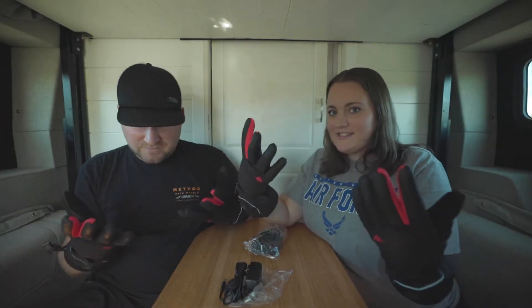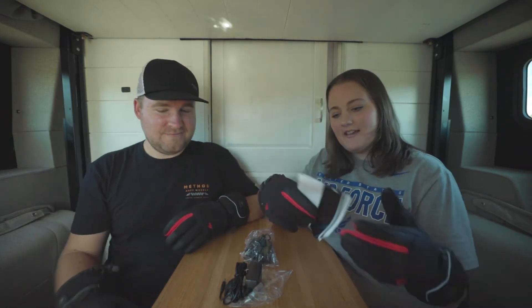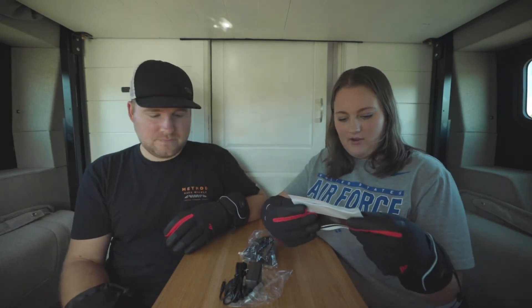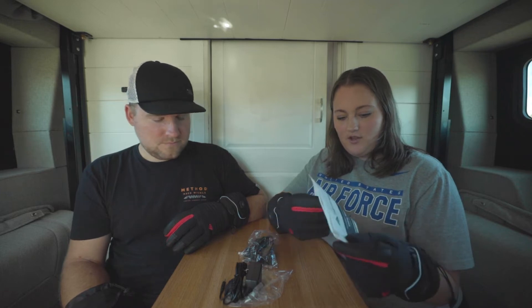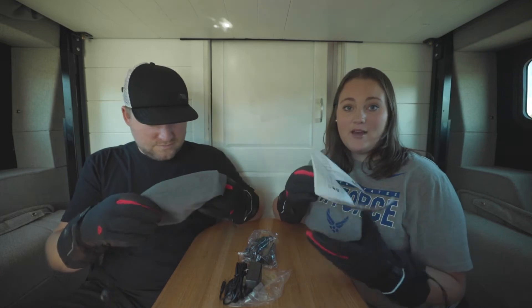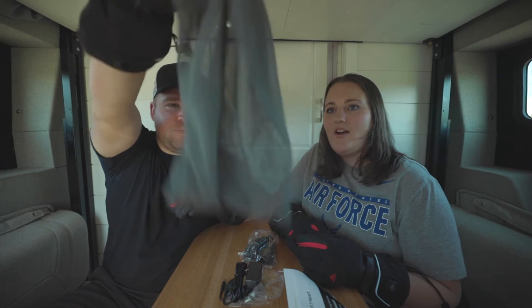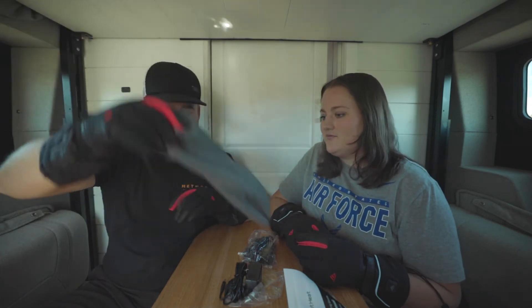So it came with obviously the gloves, but it also came with chargers for the batteries and a user manual. I'm guessing this has to do with the batteries and how you take care of them so that they'll last as long as you need them to. And a nice little mesh bag to put them in.